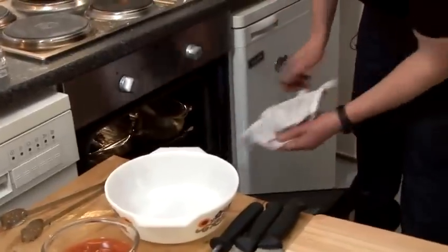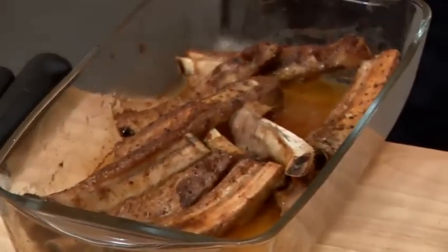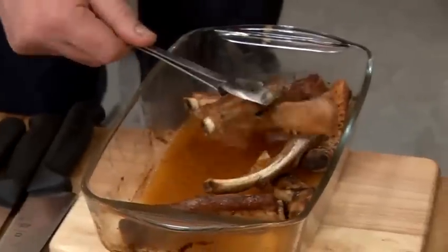So coming back to our ribs, let's have a little check. Lovely colour from that. Still a lot of moisture in my pan here as well. Still plenty of moisture there. I've flavoured it quite nicely.